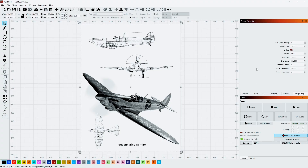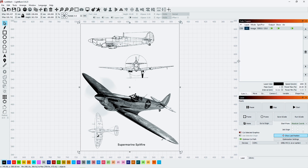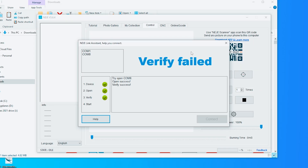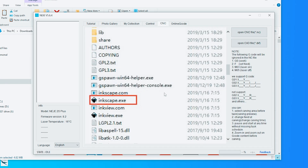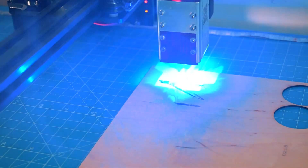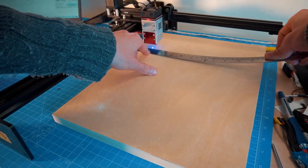Then I moved on to another of its capabilities: engraving images onto surfaces — in this case, wood. I prepared an image beforehand and put it into LightBurn, which is a paid software but creates great results and works very well with this machine. They also include their own software with the machine that you can download from their website to engrave images, cut, and do everything. First I did a small test trying two different engraving methods, then I went for the real thing.